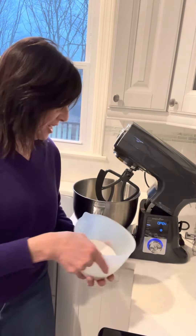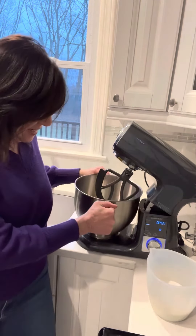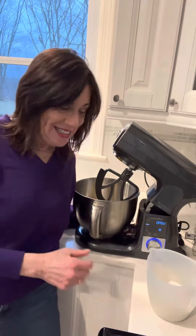I've got butter in here — there you go — a stick of butter at room temperature, and that is really important. Room temperature, between 65 and 70 degrees. I usually go for 67 degrees.